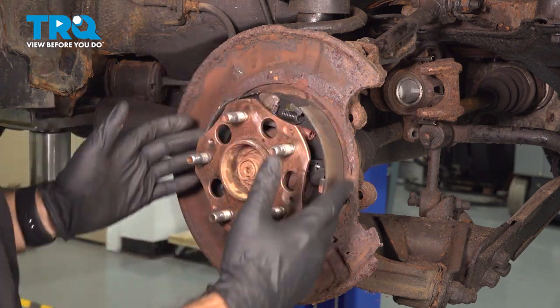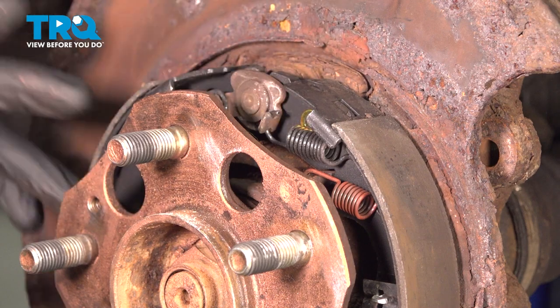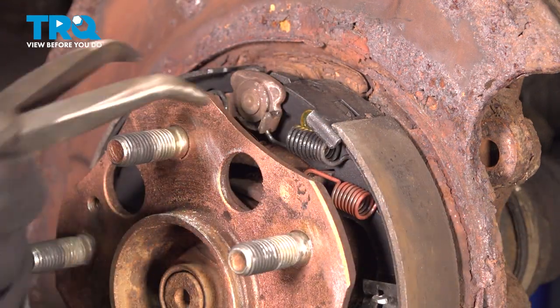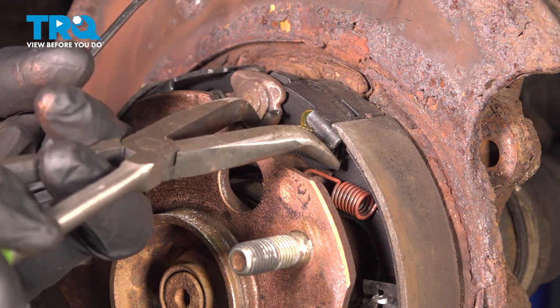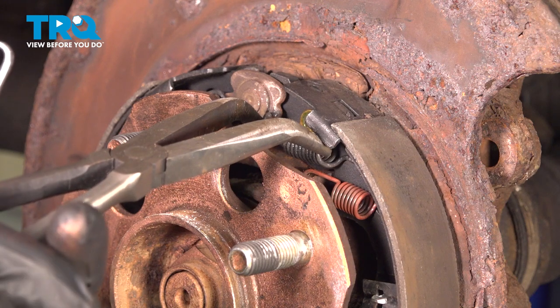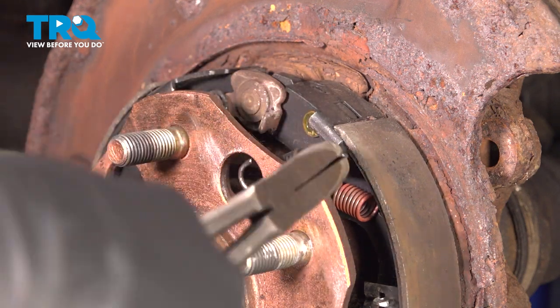And then you have access to your parking brake shoes. To remove our parking shoes, we're going to have to remove the springs and hardware holding it in place. We're going to start with a long pair of needle nose pliers and we're going to remove some of those top springs. Removing one will start to relieve tension in the entire system. So we'll start up top here with a long pair, compress that spring, and pop it off.